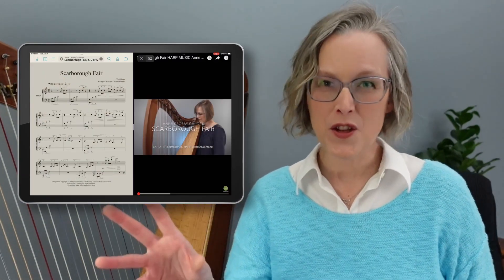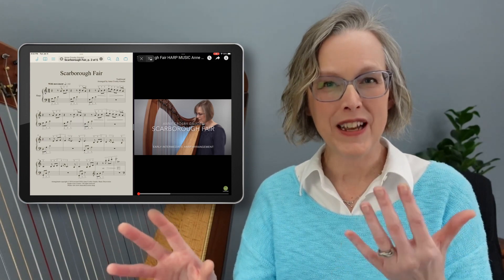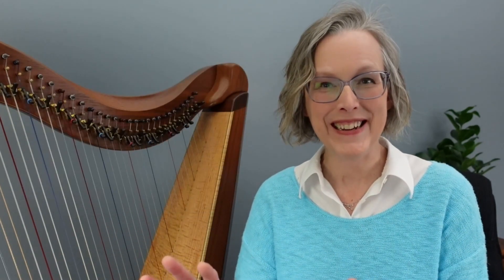There are other apps that you can use too. But what I want to show you in today's video is how you can watch a YouTube video and watch your digital sheet music at the same time on the same screen. So we need to learn how to multitask.